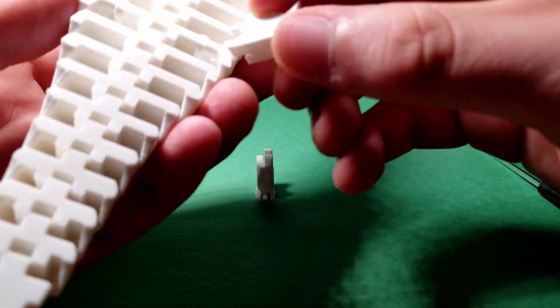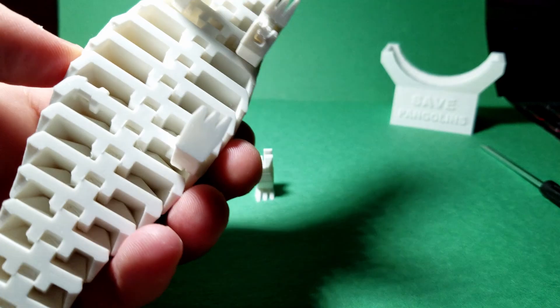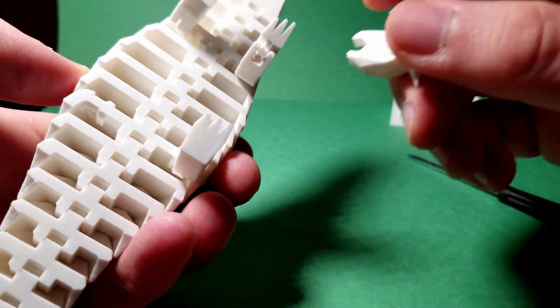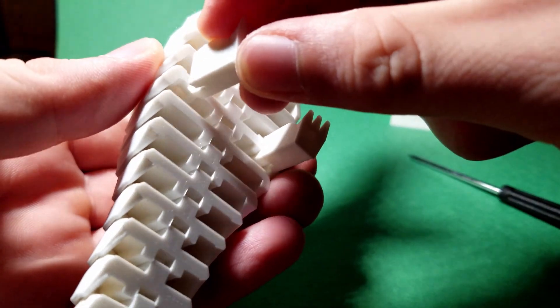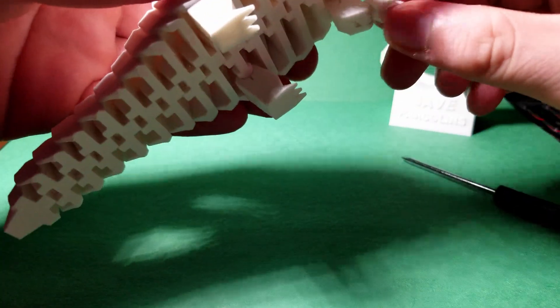Repeat this process for the hind legs as well. Once you place all legs in, the pangolin should be able to stand on itself, but the legs may fall from time to time, so be ready for that.